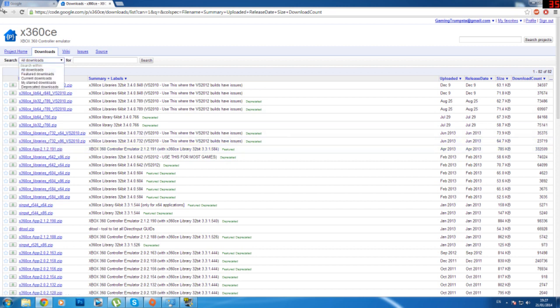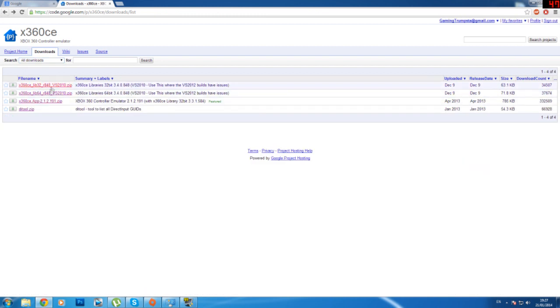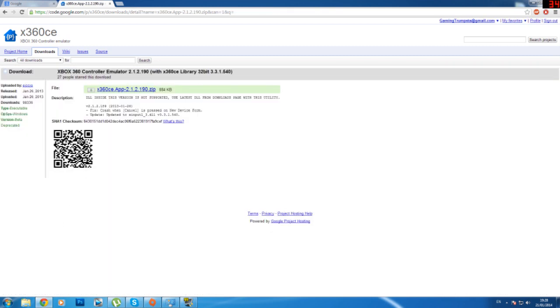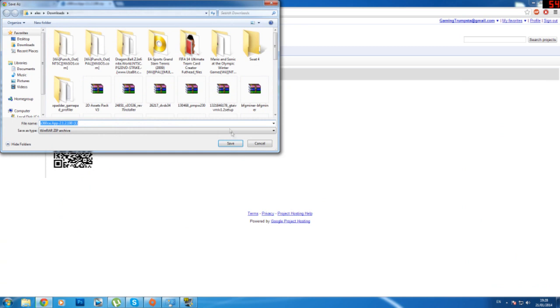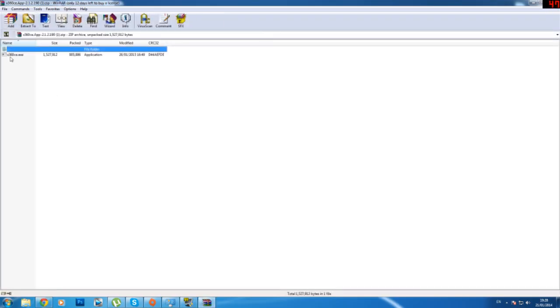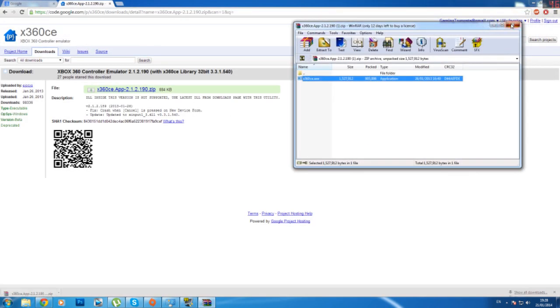So what I've done is, if I go back — you can see if you go to all downloads it just shows this, but if you click all downloads and use the search section and click search, all the downloads will appear. You're going to look for X360CE app 2.1.2.0.19.zip. Click on that, click this link here, click OK, and start downloading. I already have it downloaded but I'll do it anyway. You just open that and you can extract it if you want, which I already have, so I'm not going to extract it again.